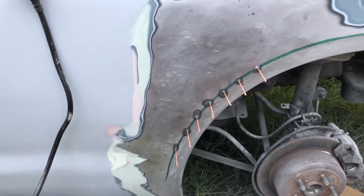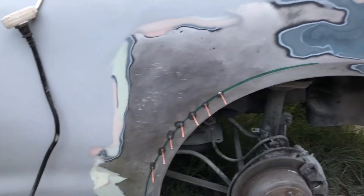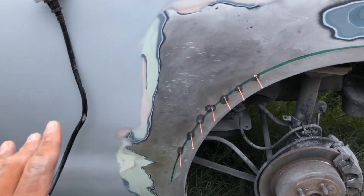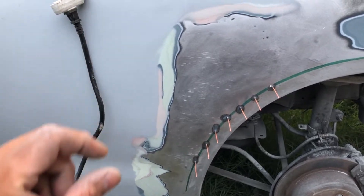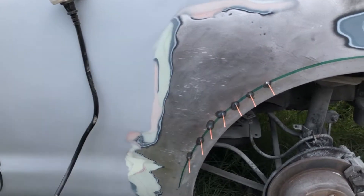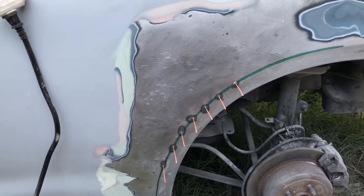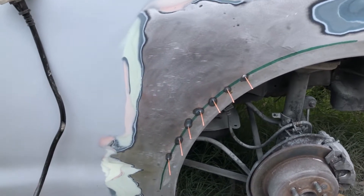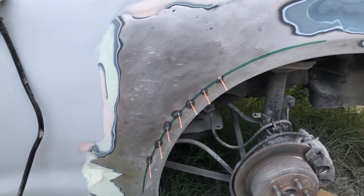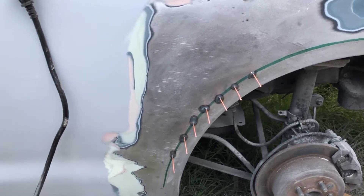Today we're going to be discussing quarter panels. As you can see right here, this quarter panel on the driver's side of my 6th gen was just covered in bondo. I did not like it and I was so close to saying you know what, screw it, I want the car done already — I want the car painted. But then I looked at it closer and I was like, it just doesn't look right.